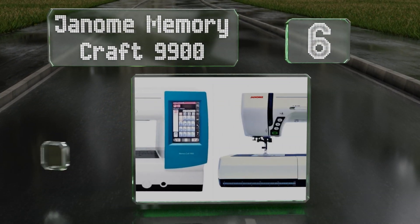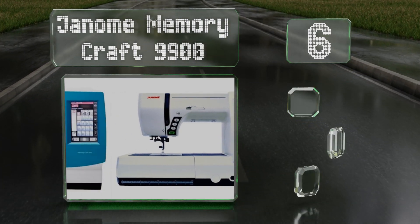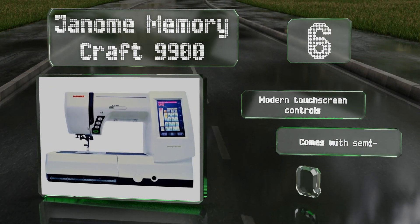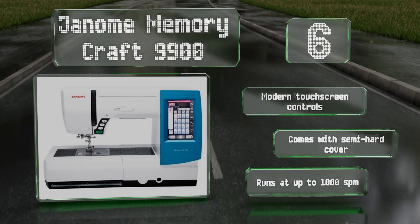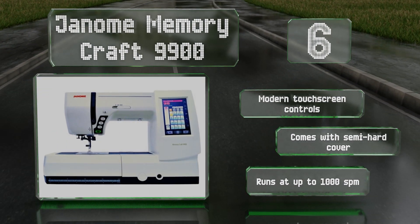To make your life a little easier, it features a practical needle threader along with three megabytes of storage space. It comes with modern touchscreen controls and a semi-hard cover. It runs at up to 1,000 stitches per minute.